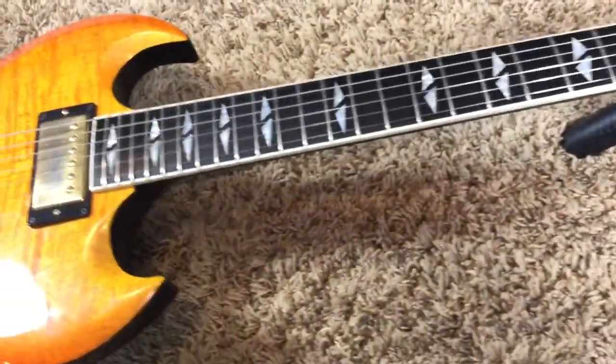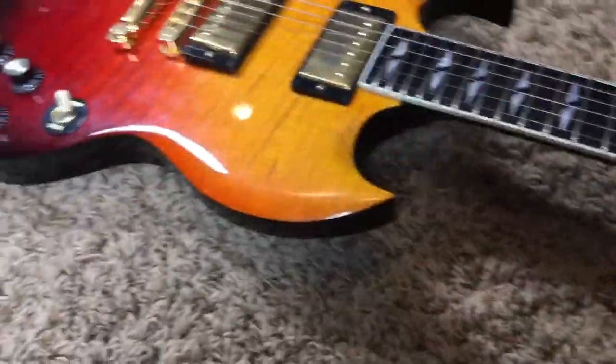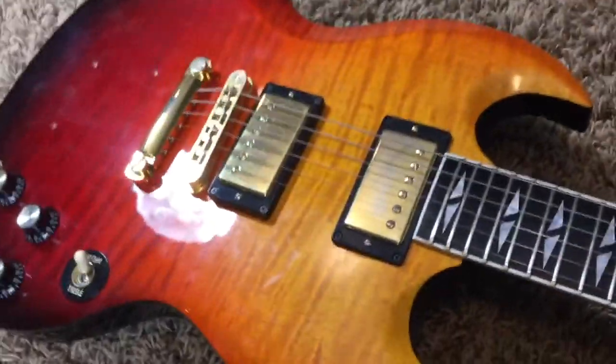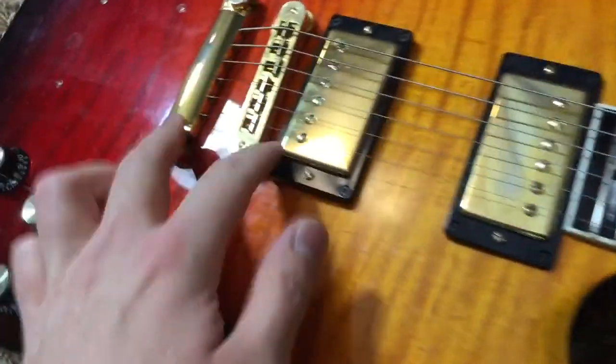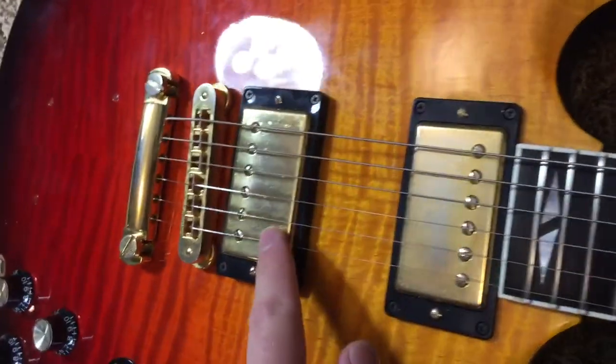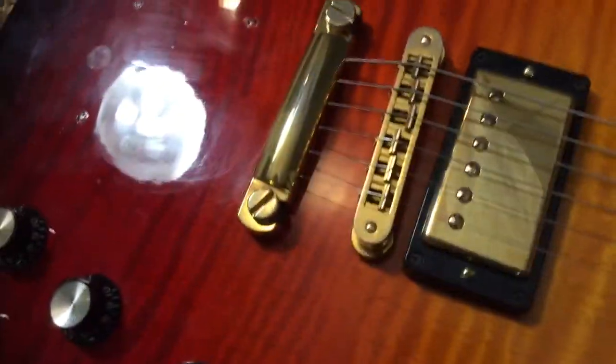So if you don't like that, then don't buy this guitar. Everything's stock on this one — it looks like 57 Classics. Your gold hardware is very slightly tarnished, as you can kind of see. It's got that nice worn-in look going on.